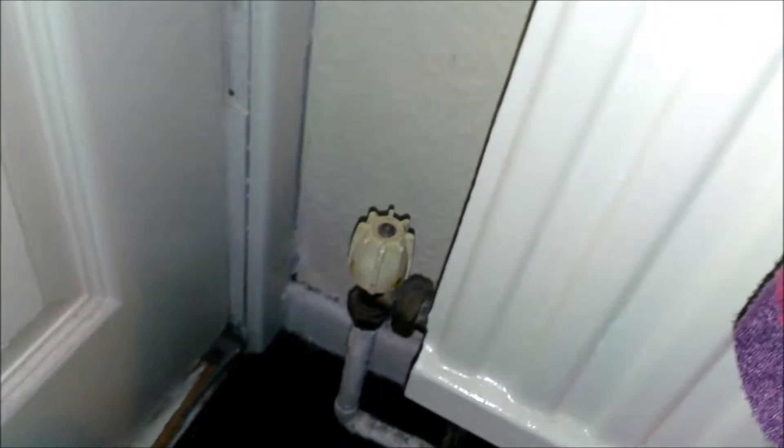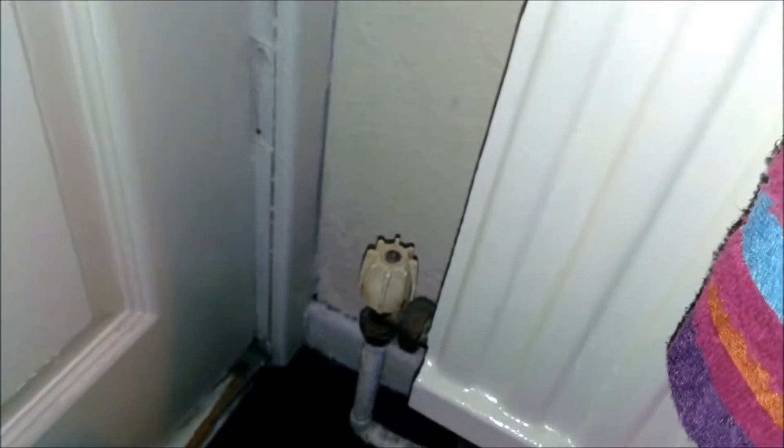All of the radiators in the lounge and bedroom will have a thermostatic valve on, so you can turn your own radiator up or down. That's just a normal valve, but the bedrooms have thermostatic ones.